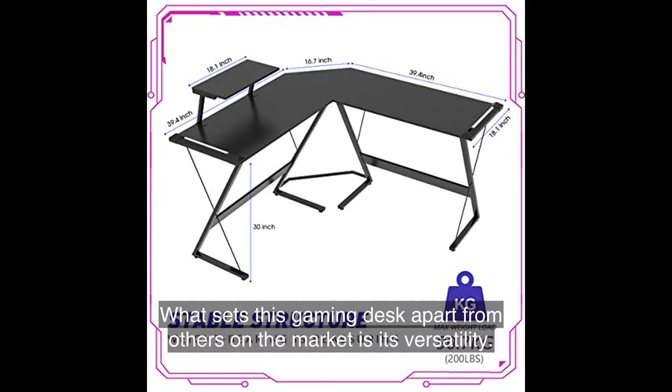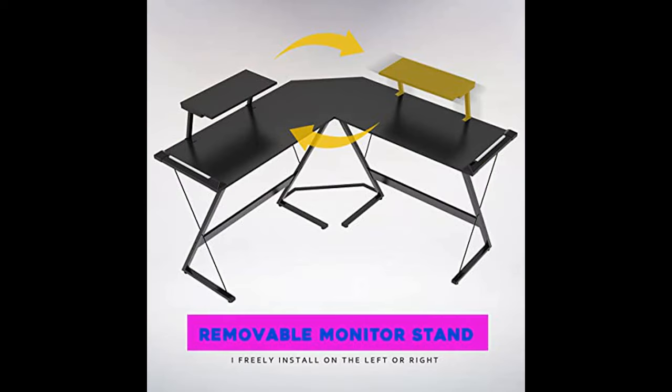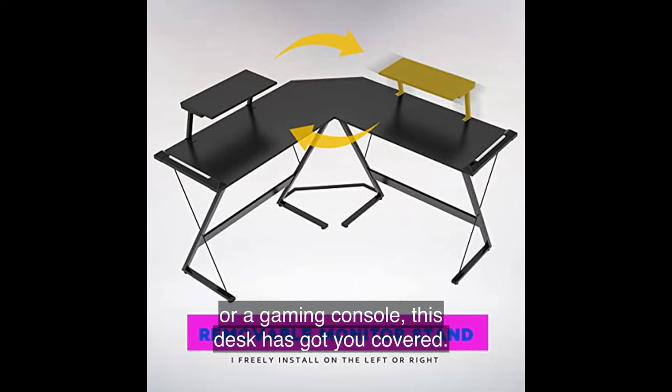What sets this gaming desk apart from others on the market is its versatility. It comes with a convenient L-shaped design, providing ample space for all your gaming essentials. Whether you need room for multiple monitors, a gaming keyboard, or a gaming console, this desk has got you covered.